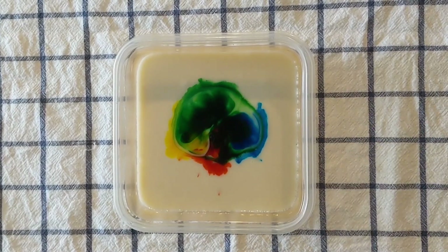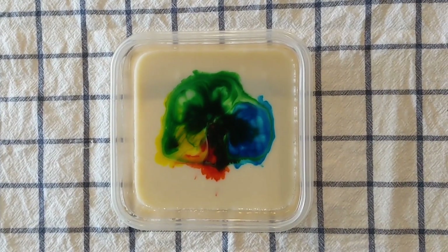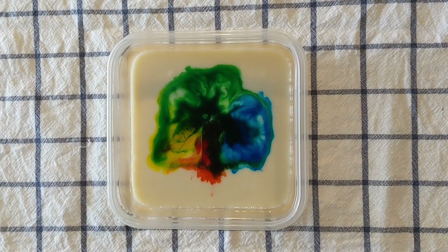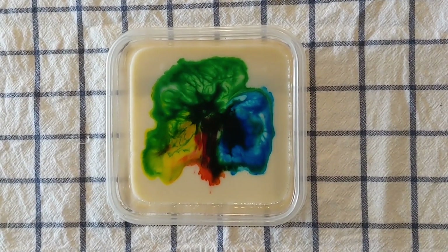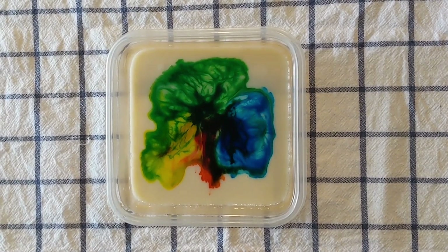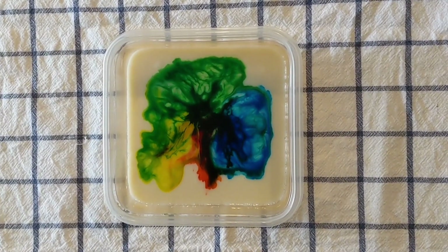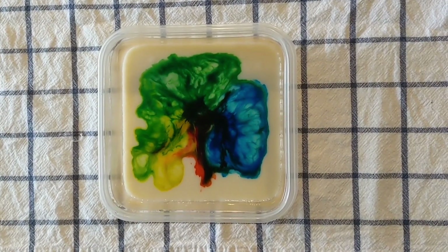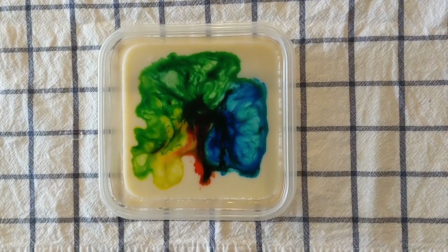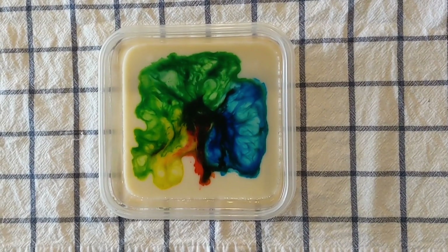Milk is mostly made up of water, and water has a property called surface tension. This is when water molecules are strongly attracted to other water molecules but not to air. Dish soap is designed to break up the surface tension so water can dissolve fats and grease.